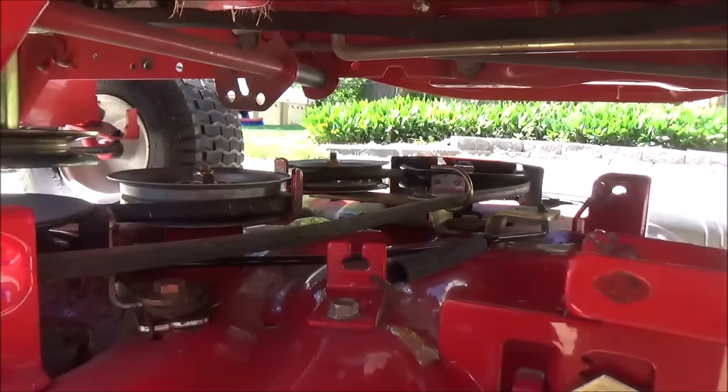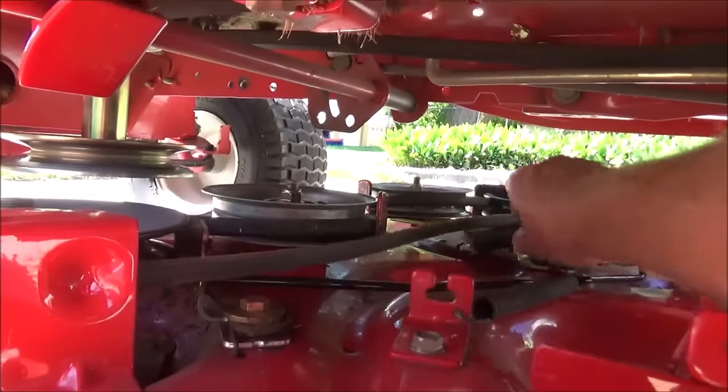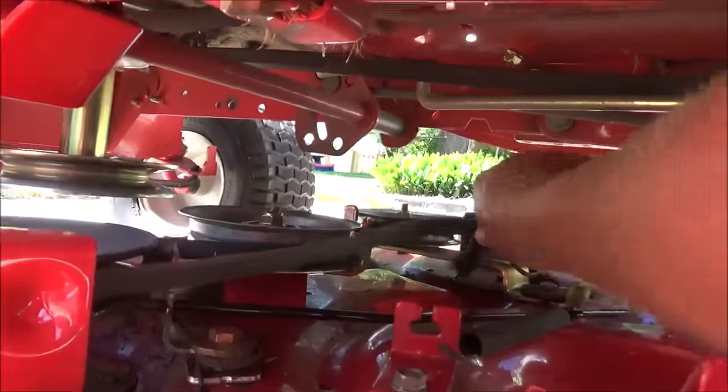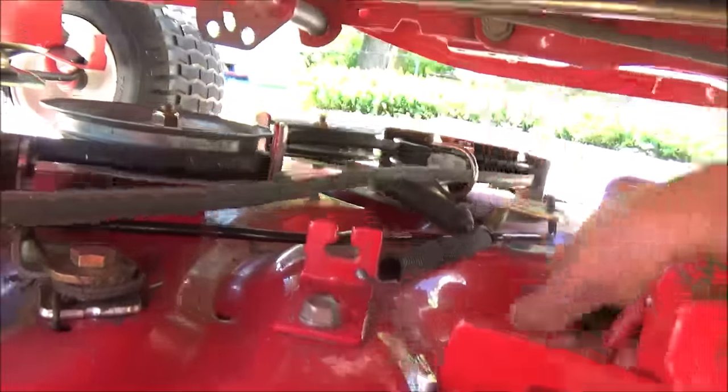The first thing you want to do is hook the spring back up to the idler arm. Go below the belt and hook it into this hole from the bottom, just like that.